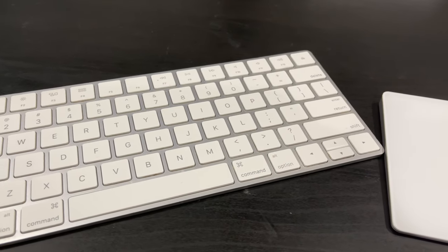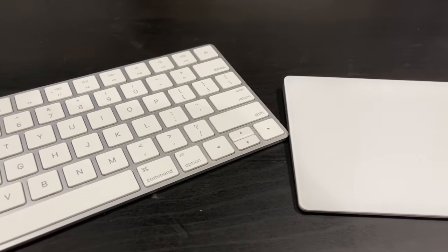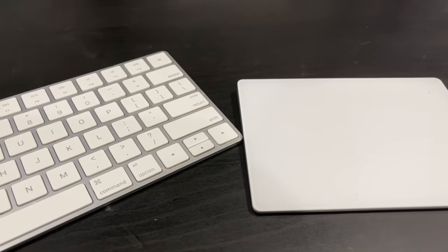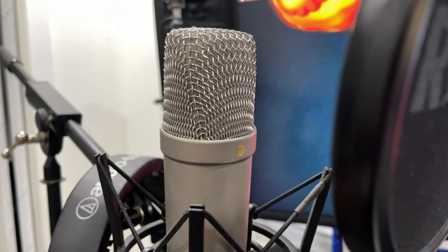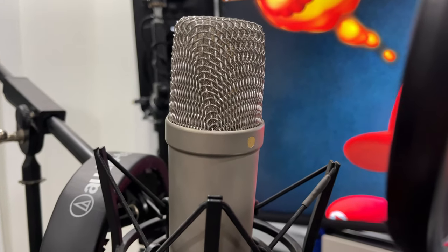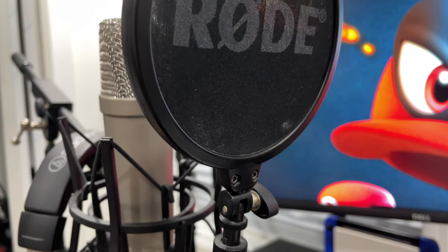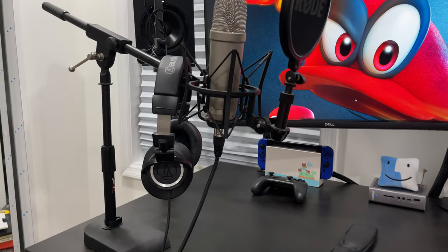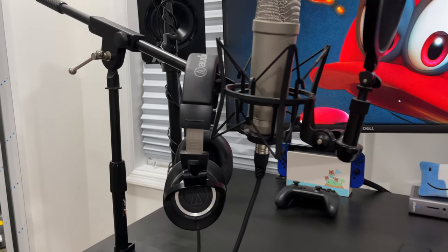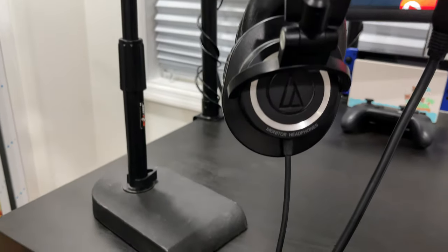In my setup, I use the basic keyboard and trackpad that Apple makes — nothing too special, but they've been reliable, so for now they'll do. In terms of the microphone, I use a Rode Anniversary mic I got a few years ago. It's a fantastic condenser microphone that I use when streaming and making music. It came with a pop filter and is on a weighted base I bought many moons ago. I actually plan on getting an articulating arm mic so I can add even more space to my desk.